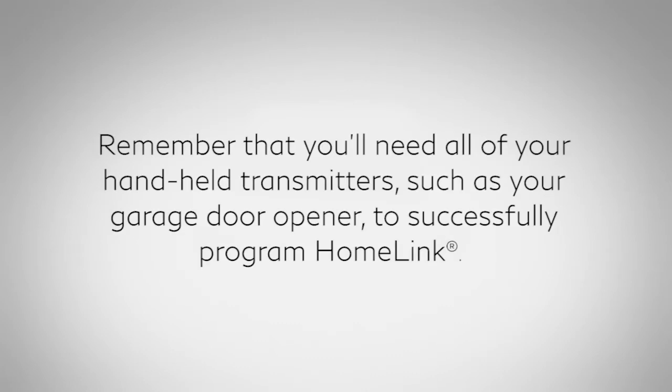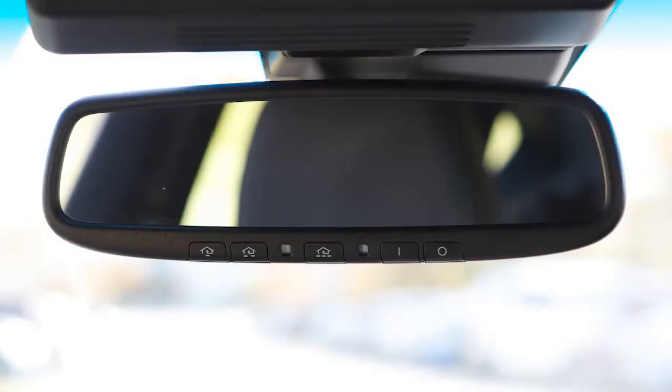Remember that you'll need all of your handheld transmitters, such as your garage door opener, to successfully program HOMELINK. To get started, clear the HOMELINK memory.